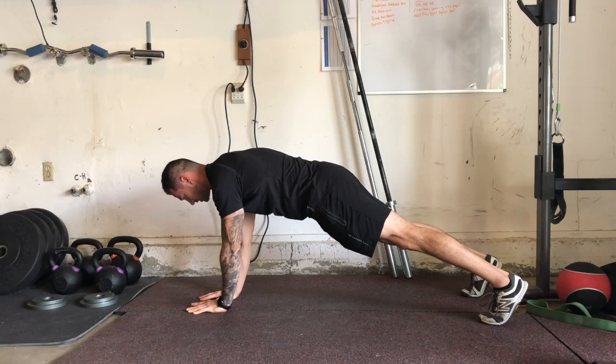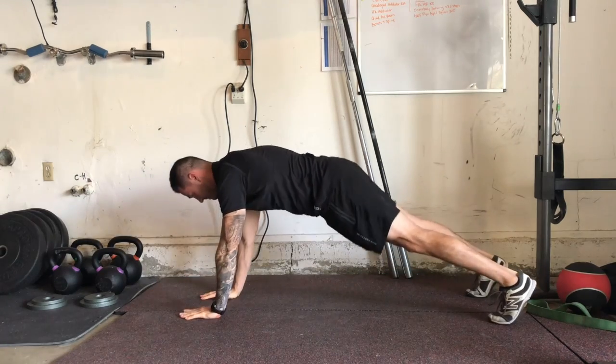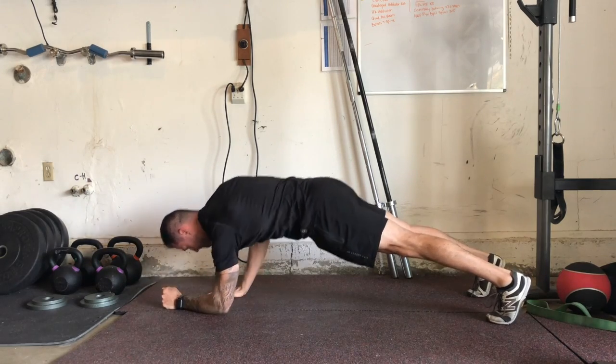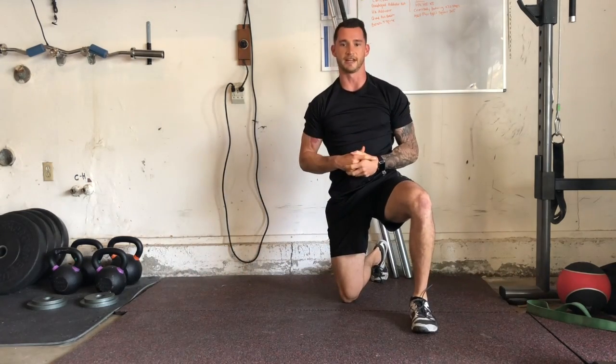What we want to avoid is having a lot of rotation through our hips. You want to make sure that we control and own the movement — glutes locked in. Rotate sides one more time, and those are plank ups.